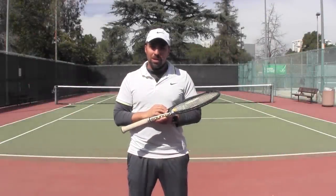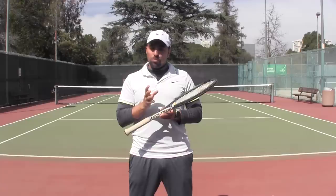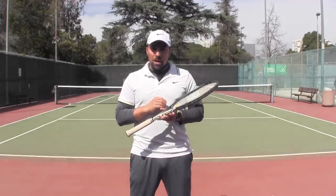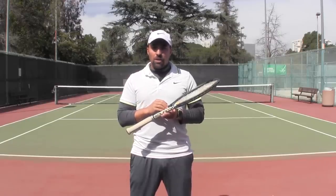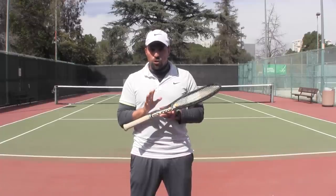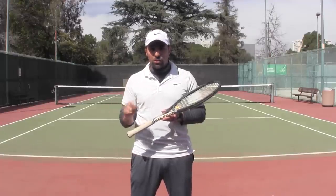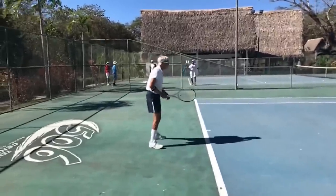Hello everybody and welcome. I'm Nadim for Online Tennis Instruction. In today's video I'm excited to bring you another case study of ours. This time it's with George, who came to our second ever OTI VIP experience in Costa Rica. With George we paid a lot of attention to his forehand, and he asked us to help him get a little bit more effortless power on his stroke.